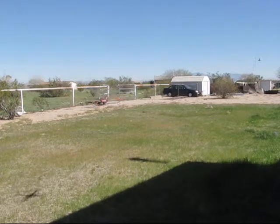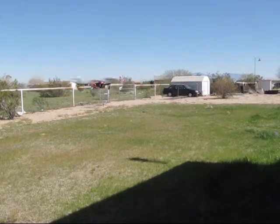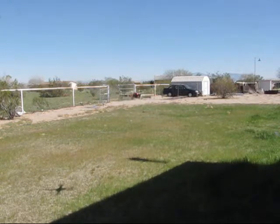There you go, there's an untrimmed first flight. You should really trim it, but it's going to be your radio, so you're going to have to trim it for your radio. But there you go man, nice and steady.